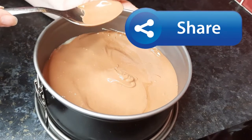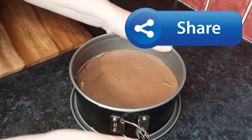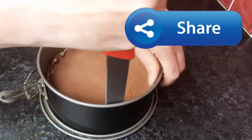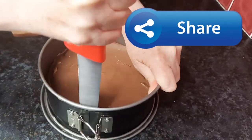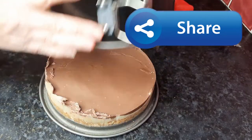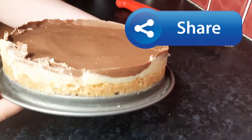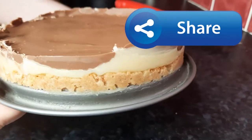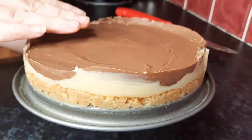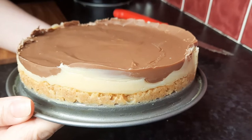Right, so I'm just going to undo this here and then go around the edge with a knife. Okay, so that's broken the seal and I can just lift this off — you can see how delicious this looks. I've only done one layer on this particular one but you can do a second layer — another layer of caramel and another layer of chocolate — then put some cream on and decorate it with smarties and flake.